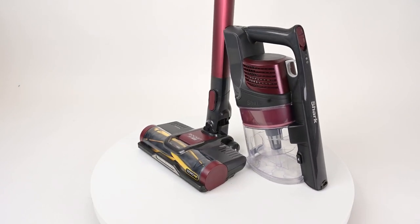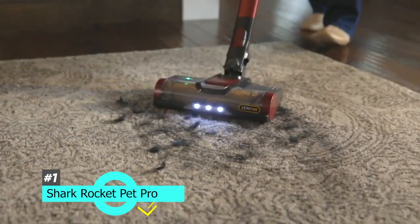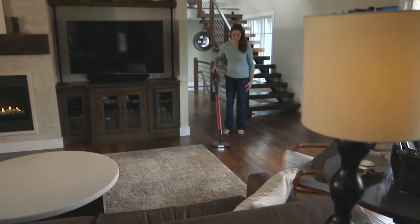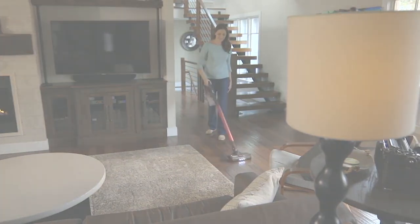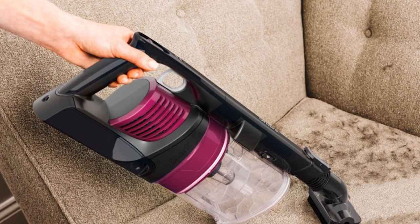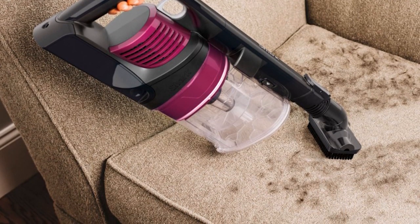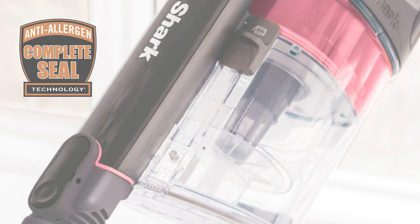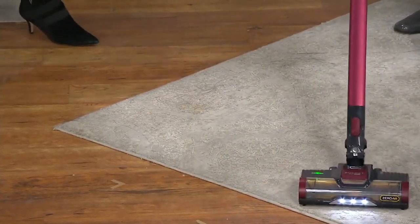First up, we have the best vacuum for pet hair on bare floor, and that's going to be the Shark Rocket Pet Pro. This is a cordless stick/handheld vacuum, and it's incredibly lightweight and portable. It also has great performance on bare surfaces — if you have things like hardwood flooring or linoleum, it's a great option. It can easily pick up pet hair and debris without losing suction. It also features a fantastic HEPA filter, which is really essential in capturing allergens, so if anyone visiting your house struggles with allergies, this can really help reduce that extra pet dander.